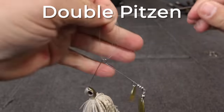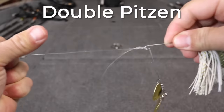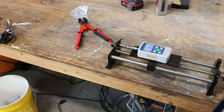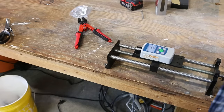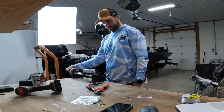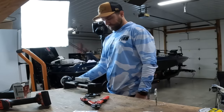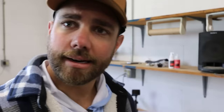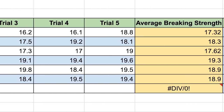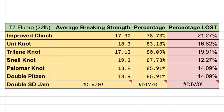Next up is the double Pitson — actually my favorite knot, the one I use with all my fluorocarbon. I believed it was stronger than the Palomar knot, but we're about to find that out. Well, I told everybody in a YouTube video that the double Pitson was better than the Palomar knot. Turns out, according to my tests and the way I tied them, they're literally the exact same.